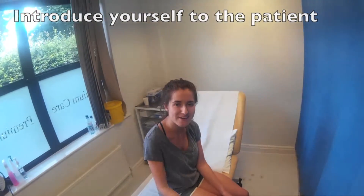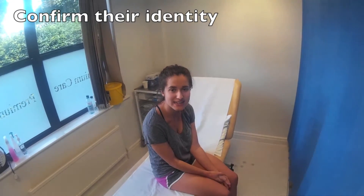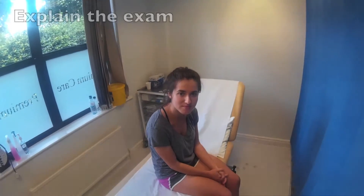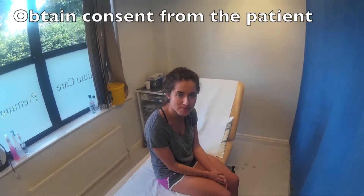Hello, my name's James. I'm one of the doctors here. Could I ask your name please? Alice Smith. And can I ask your date of birth, Alice? 5th of 2nd, 1996. I need to do an examination of your knees today. That's going to involve me looking at them, feeling them and moving them. Does that sound ok with you?